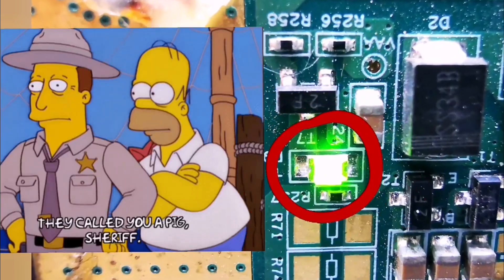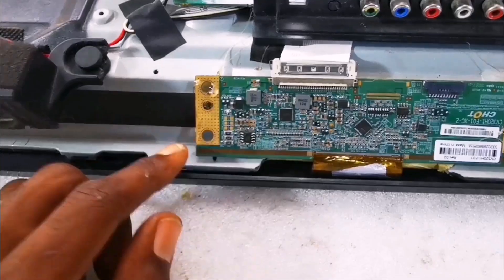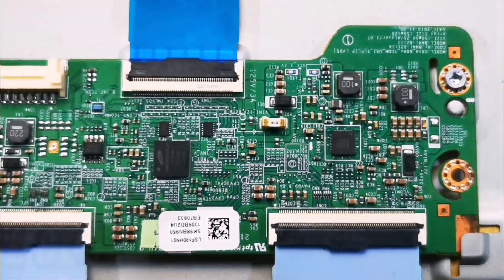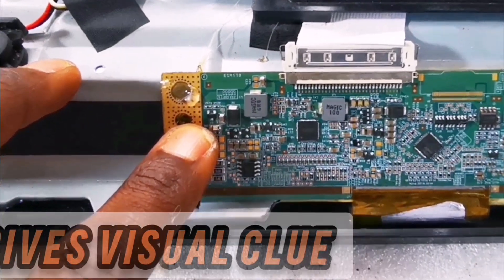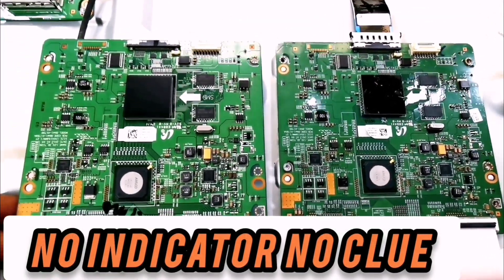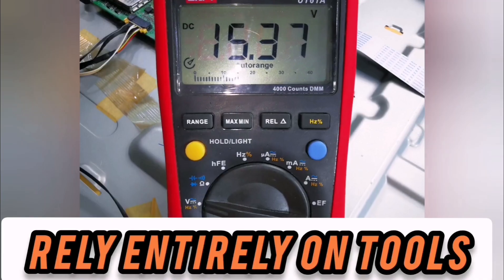Have you been ignoring these tiny LED lights on PCBs while trying to fix electronics? This video will show you why you should pay more attention to indicators on TECOM boards, as they can be very helpful when troubleshooting problems with LCD TV screens. You'll learn that panel manufacturers are really smart, going the extra mile to include these features to make troubleshooting faster and easier.